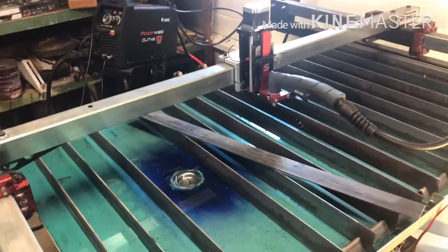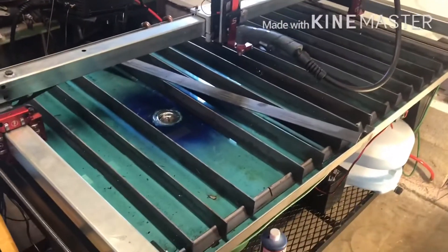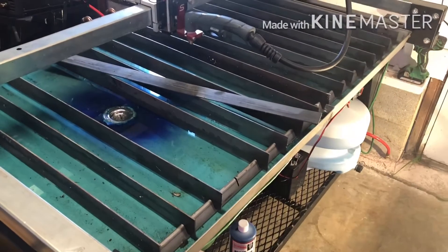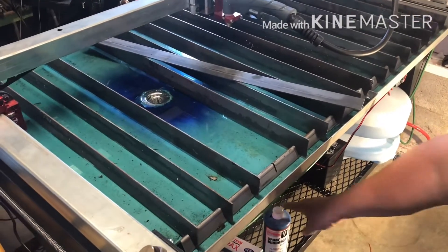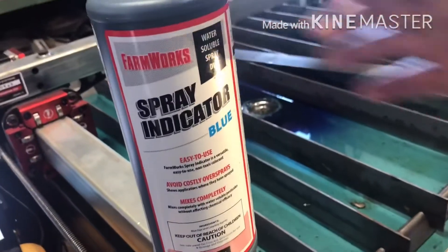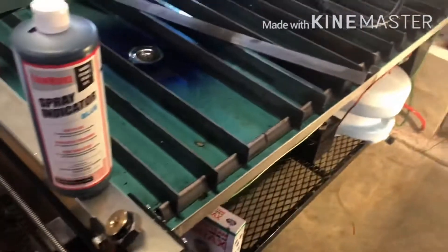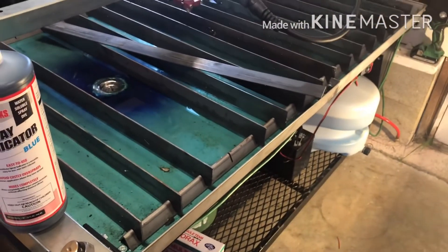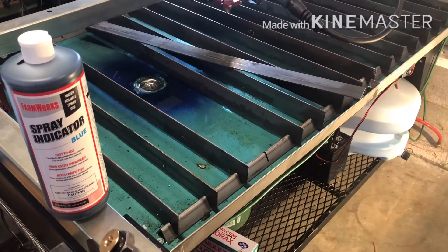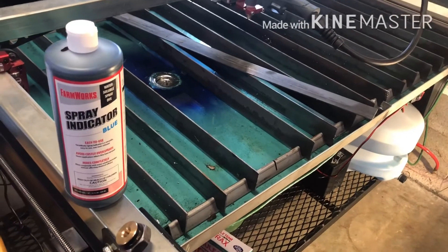I'm not going to fill the table all the way up right now, just to show you. You'll notice the water is very blue — we wanted the water color to give us a good indication of how much we have in the tank, whether it's full or empty. What we color the water with is a product that farmers use in their field sprayers, which we also got at Tractor Supply. That color will not stain the tank, whereas food-grade coloring from the kitchen could stain it.